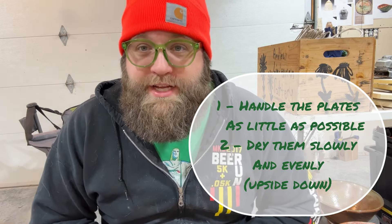Good luck with your plates. If you've got any questions, comments, concerns, or emotional outbursts, feel free to put them down in the comment section — I will definitely reply to them. Until next time, stay muddy.